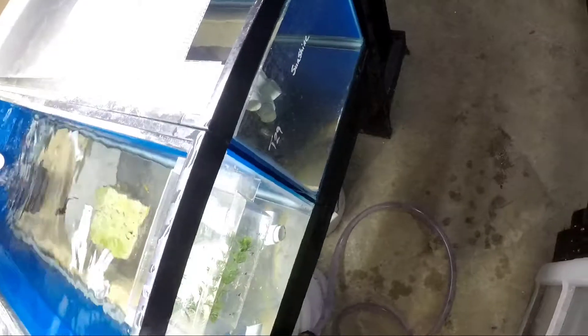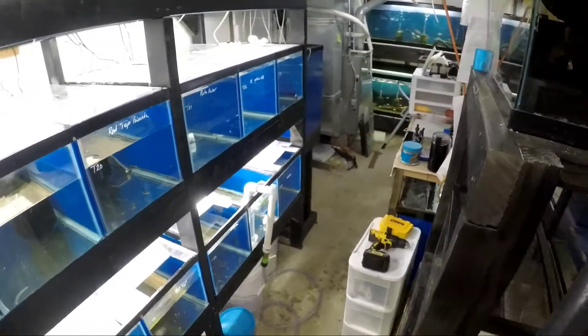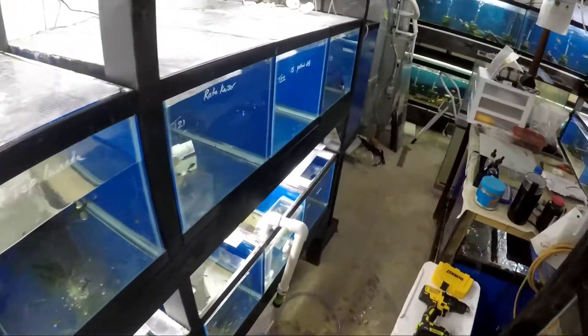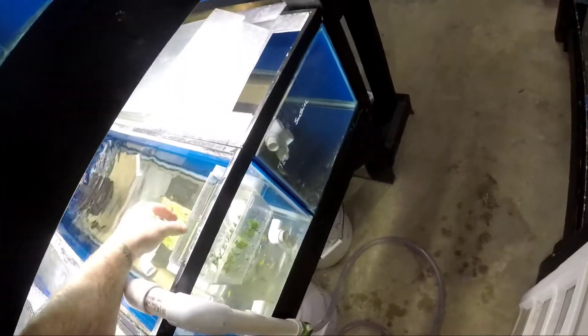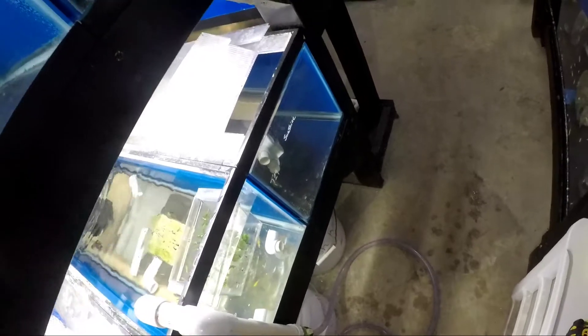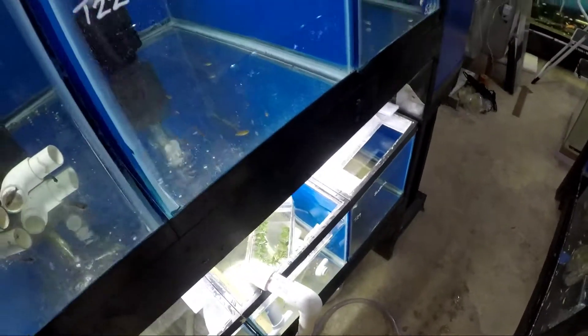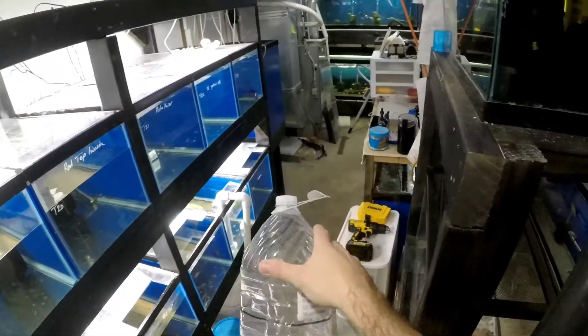It is a platinum OB Red Empress — I'll be working with that shortly. I typically don't use these very often but I'm running out of space so I need to use them. This is the Platinum Dragon Blood group — I'll show you guys how to make this stuff.